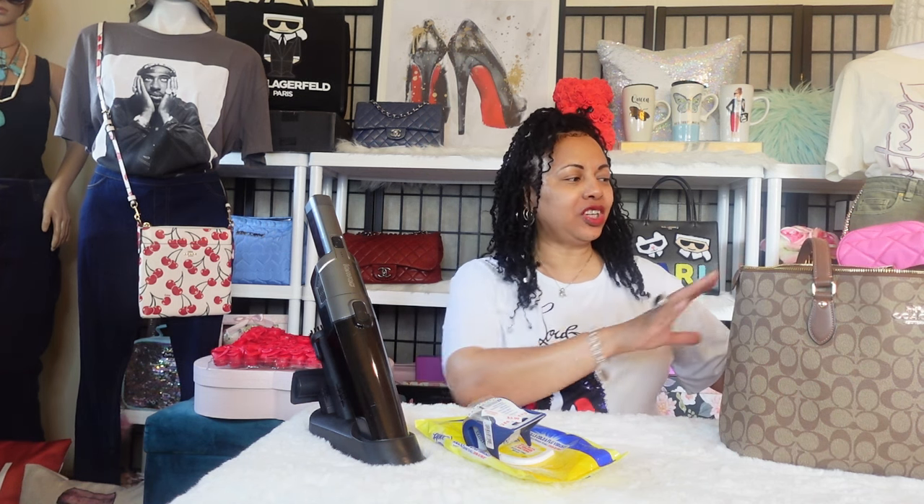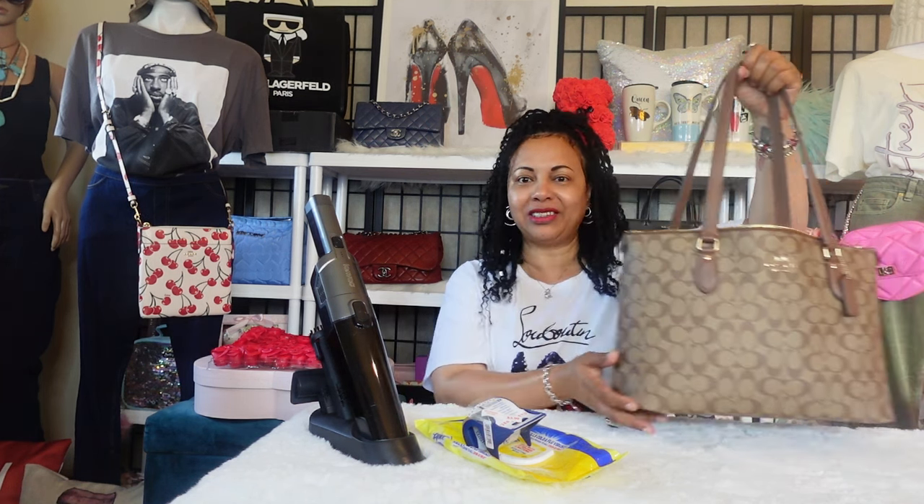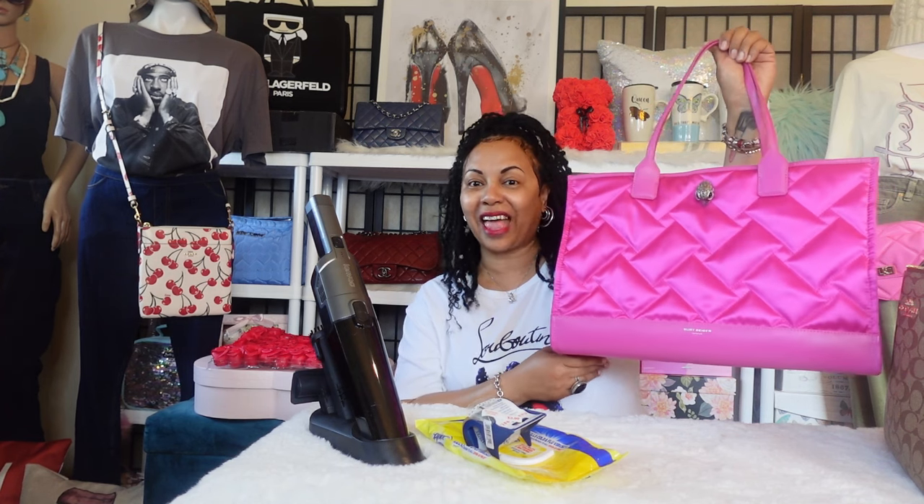Welcome back to my channel! Today I have a fun video — I'm doing a bag switch. I'll be switching out of my Coach gallery tote, which I've been using for work and is packed with all my items, and switching into this lovely Kurt Geiger recyclable shopper tote.